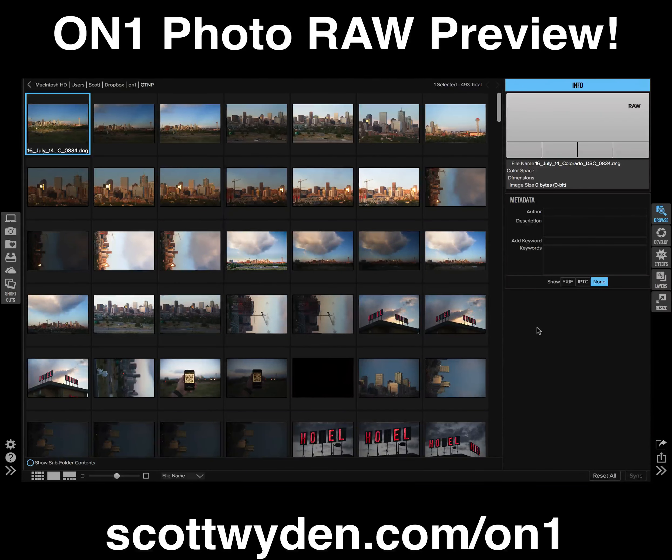If you are a Lightroom user and have been waiting for ON1 Photo RAW, then there's good news. The pre-release is out, which means anybody who pre-ordered ON1 Photo RAW can download the software and test the public beta. There are a lot of things that are still not done in the beta, but it is coming along nicely.